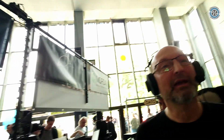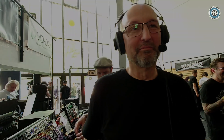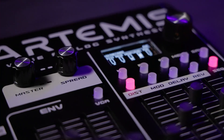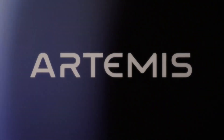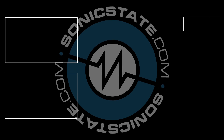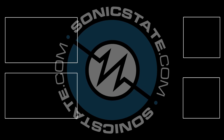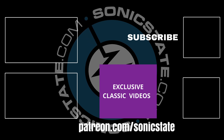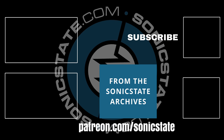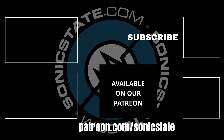Cool, man. Congratulations — this is your first one since your new redesign. Nice one, brilliant. Thanks so much for sharing this today. Thanks, Dan. Bye!